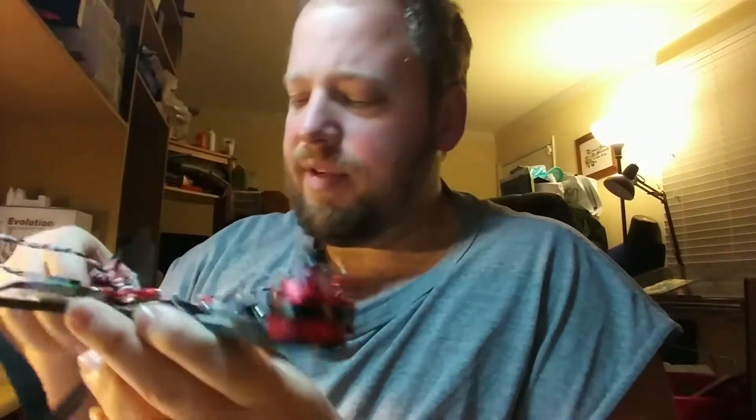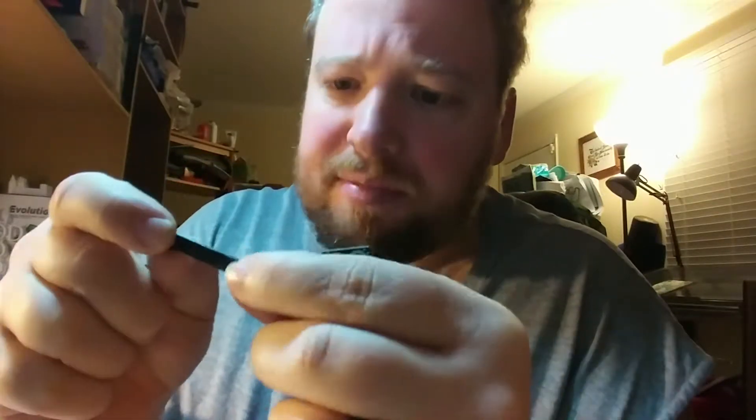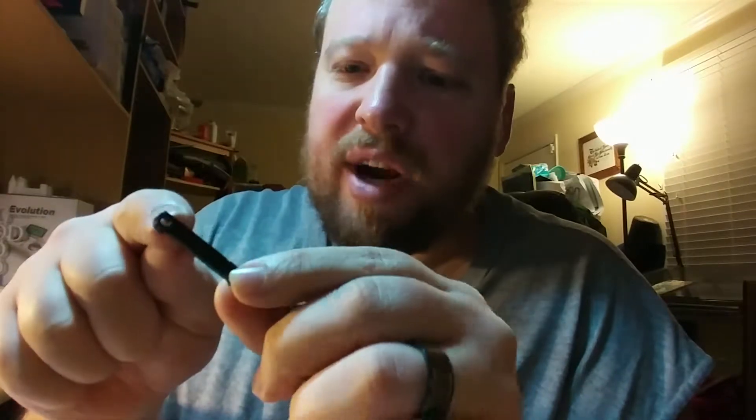I'll pull that off - I just wanted to show you the PDB as I've got it off. Just to make sure there are no possible shorts, I do black tape the bottom of the PDB.